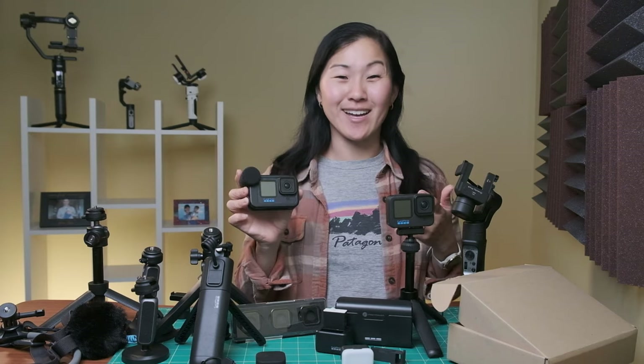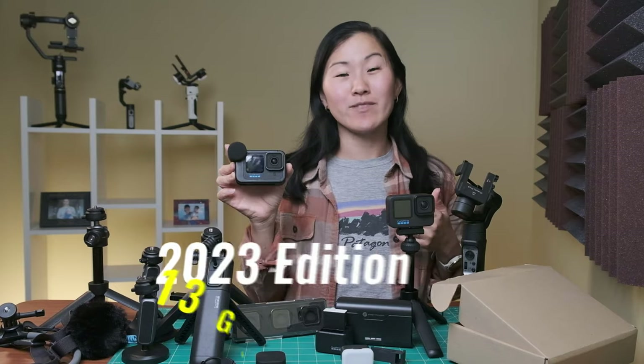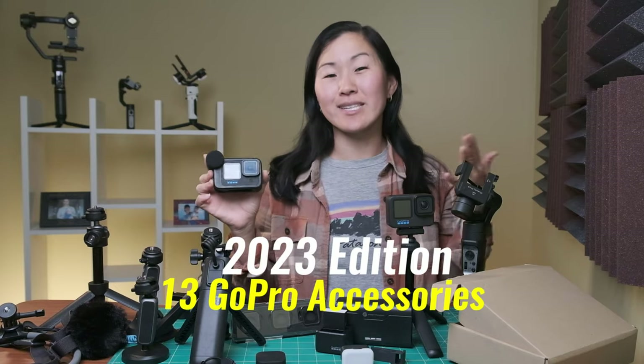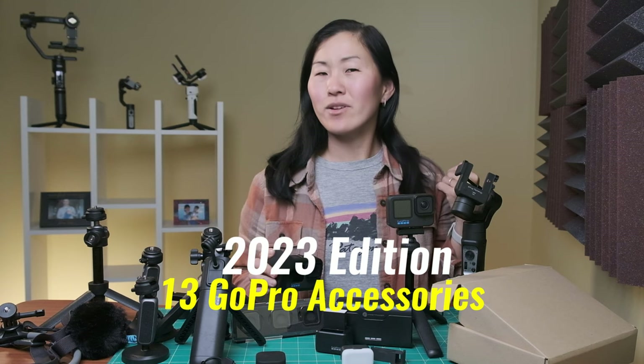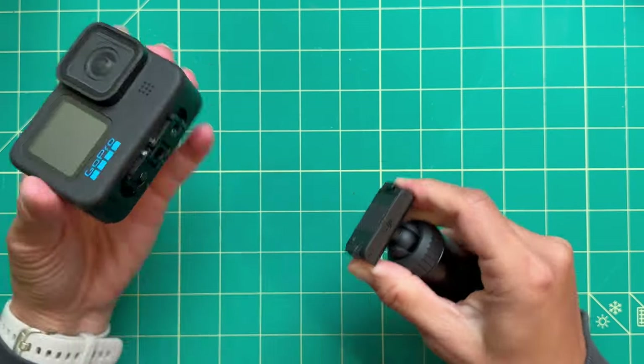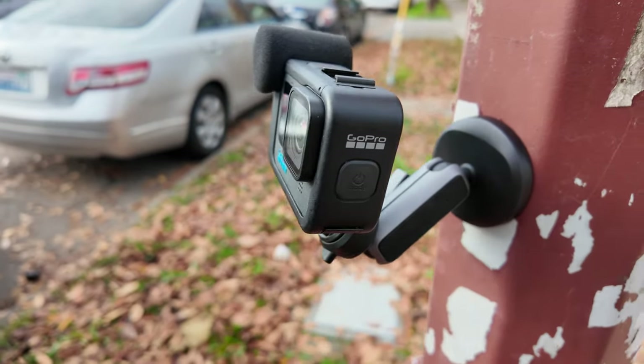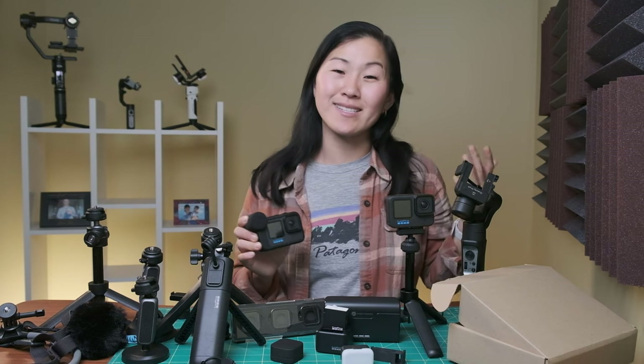It's time for my annual GoPro accessory guide. I do one of these every year to correspond with the release of a new GoPro. The Hero 12 just came out, so I have 13 different accessories here to recommend, including one accessory that I don't recommend — so you have to stay tuned to hear which one that is. I try to include different accessories that I haven't talked about in previous guides, and most of these are compatible with a lot of different GoPro models, not just the Hero 12.